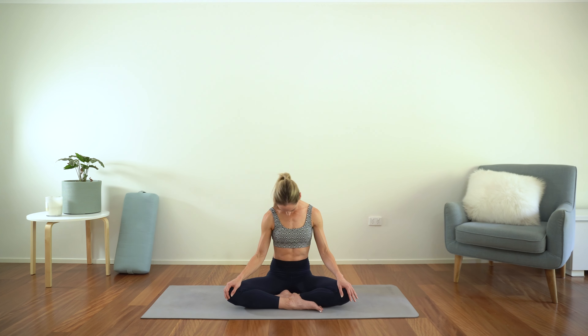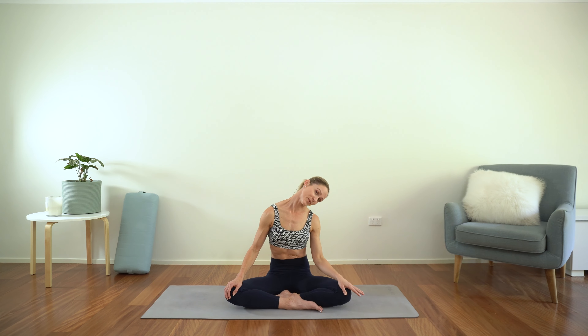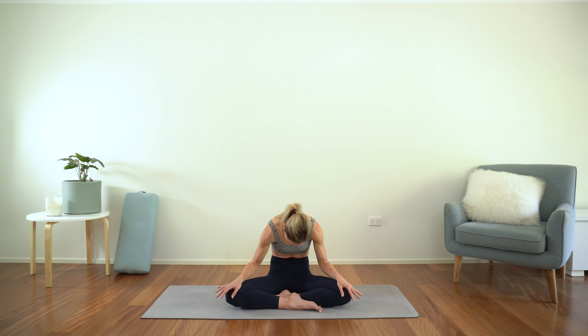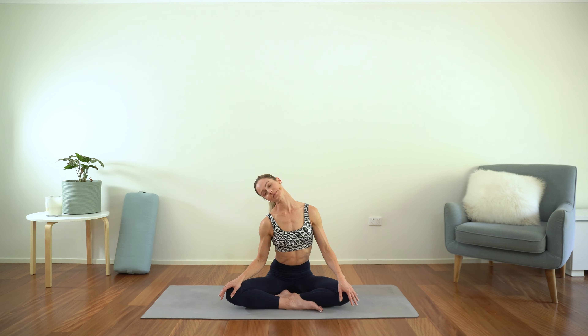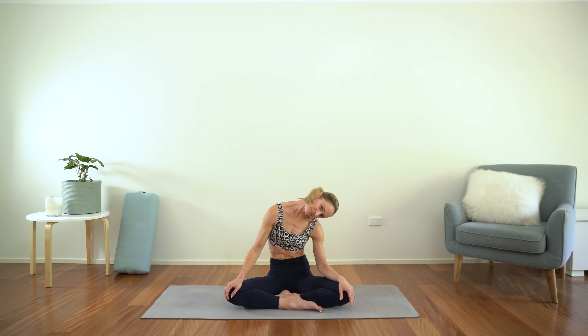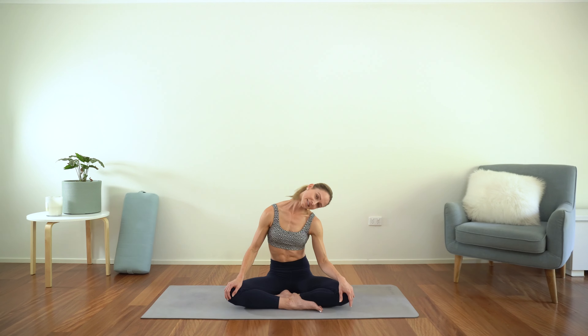Last one back to the right. And then from there we're going to build on that a little. This time I want you to round through the spine as you come through the center, and then lift up nice and tall again as you come to the left. Let's bring in the breath — exhale as you come through the center, inhale as you come to the side. You can take this as fast or as slow as feels right for you and your body. Just breathing and enjoying this simple movement, rounding through the spine. And just one more each side.